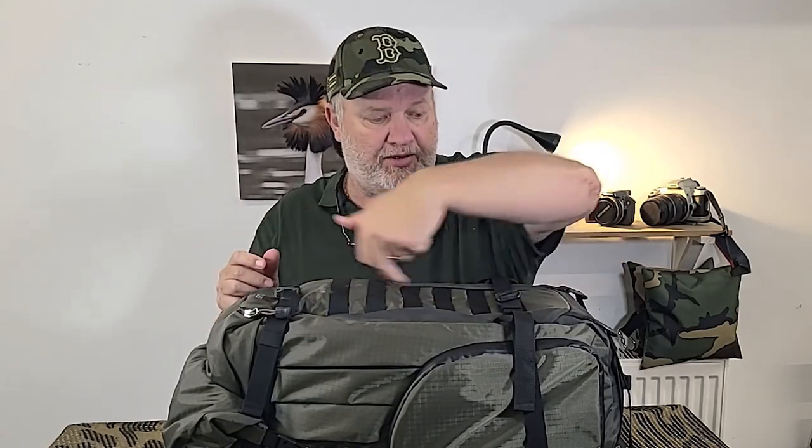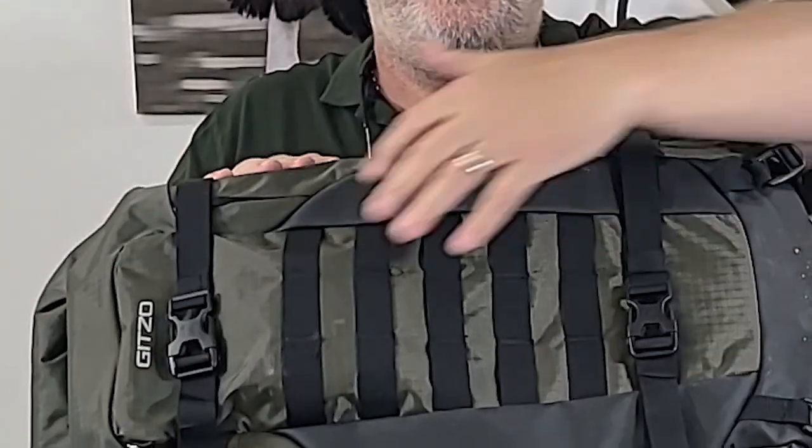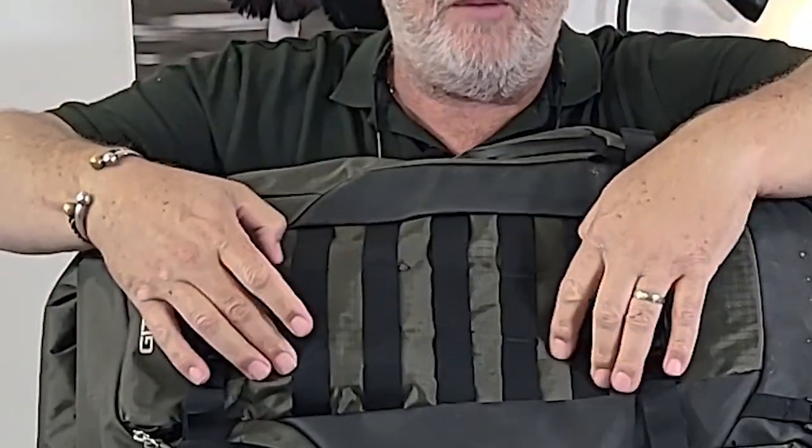On the top you've got two clips. I've used these to carry my tripod on a number of occasions - just slid one leg down into that and strapped it around the whole thing to keep it secure. There's also webbing on the inside here so any MOLLE-style accessories will clip on the front as well.